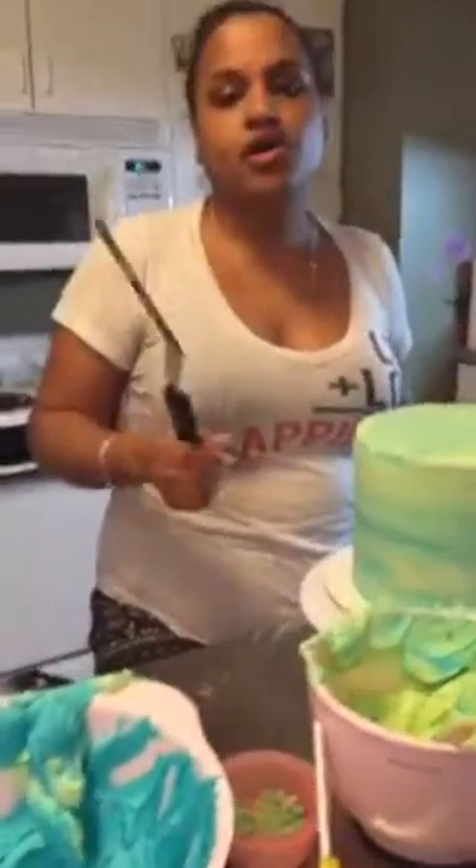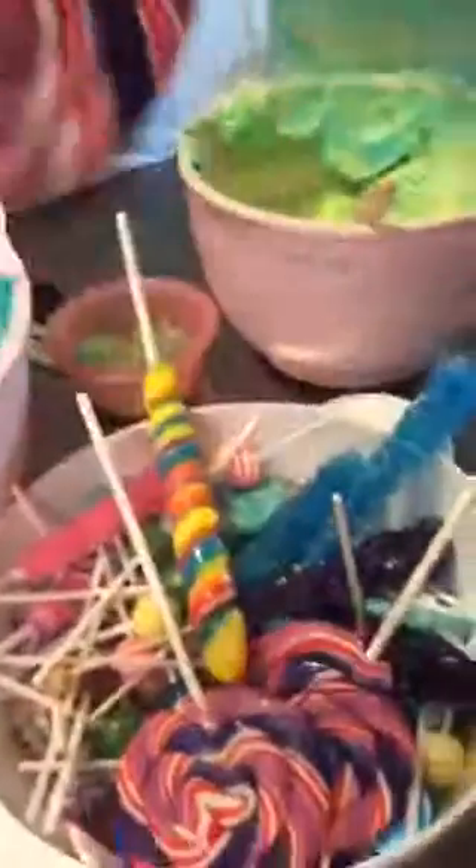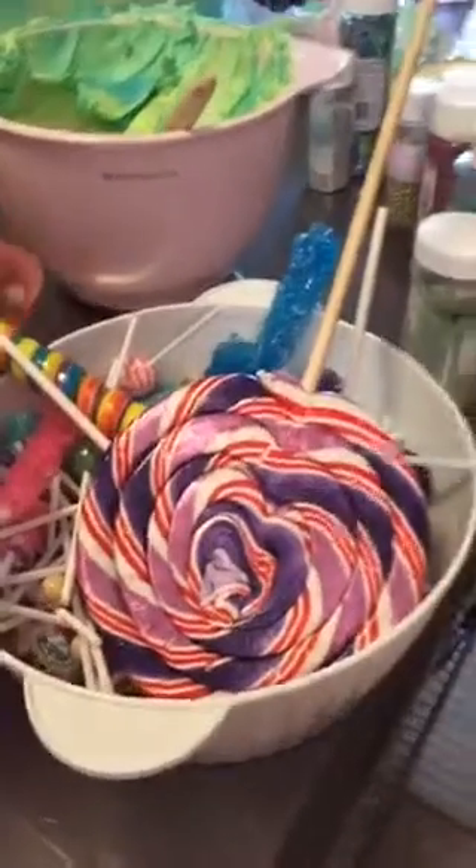The cake is a yellow box cake — I think it was Betty Crocker, a dollar nine at Walmart. The frosting is Wilton tub buttercream, which you can find at Walmart or Michael's in the Wilton aisle. All the candy I got from Party City — I have Pop Rocks, all kinds of different sprinkles I've collected, and we're going to use them all on this cake.